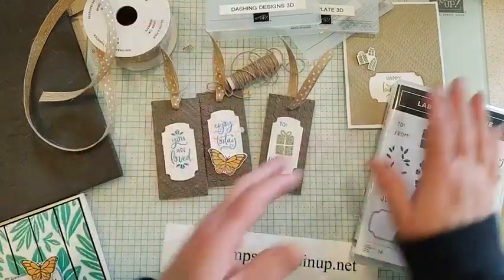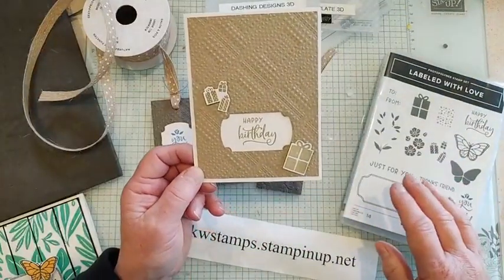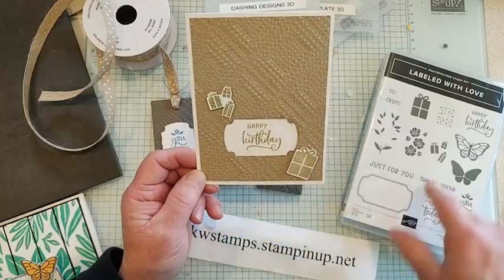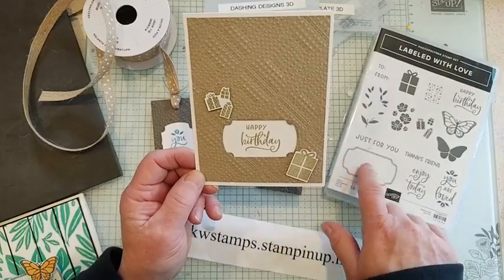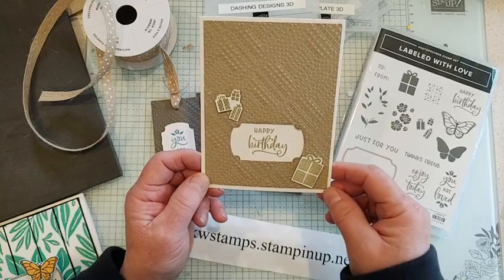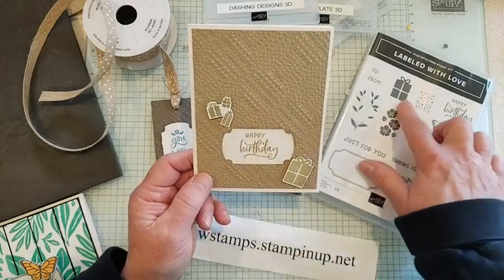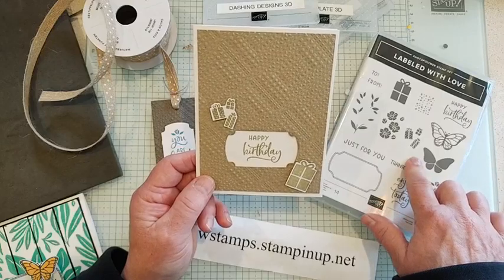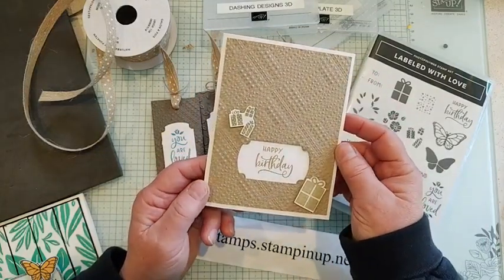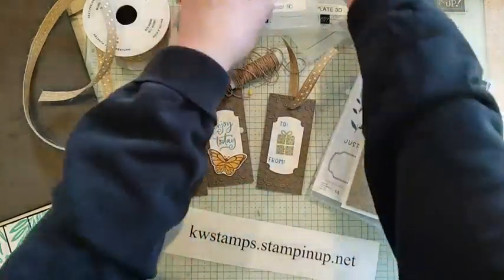That's a great way to use up scraps for really cute gift tags. One last card here — I just used the outline of the punch or die (the die is on sale right now), then fussy cut some of the presents from the stamps and added those onto the embossed background. Really, really simple, and of course I stamped a sentiment in the middle.